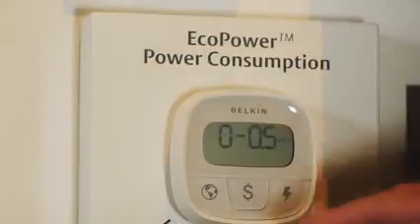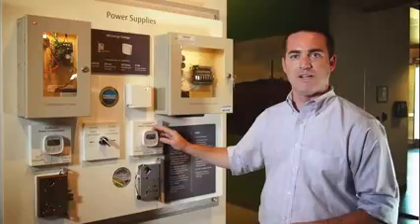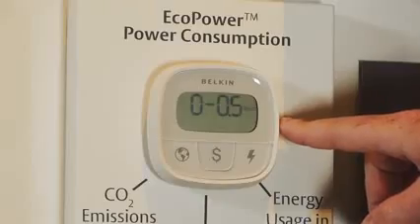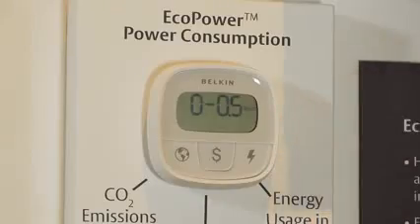With EcoPower here, it's drawing about eight and a half milliwatts from the wall right now. That's a 99% reduction in the power supply's standby power consumption. It's so low that this meter can't even register the amount of current going through it right now.